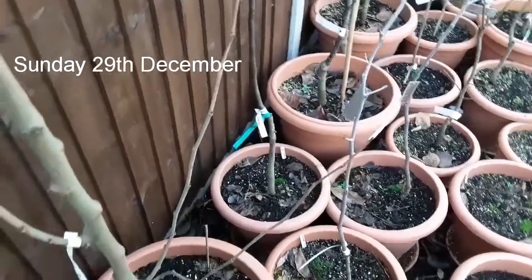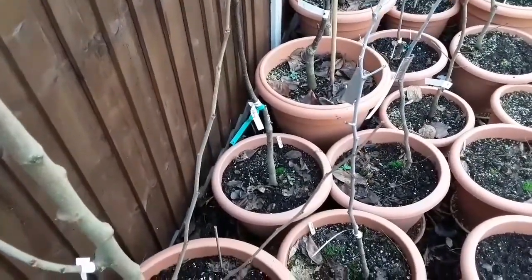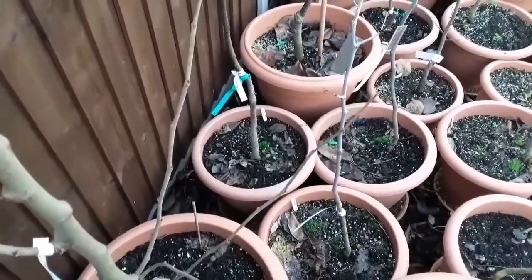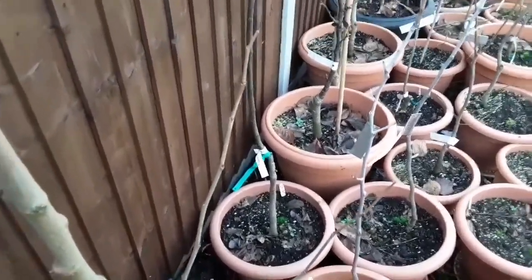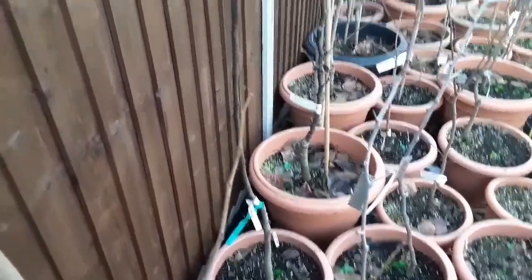Good afternoon everybody, it's Brett here, Lionheart84. It's Sunday the 29th of December, so right near the end of the year. I just wanted to share one bad pruning decision I made when I got a plant.